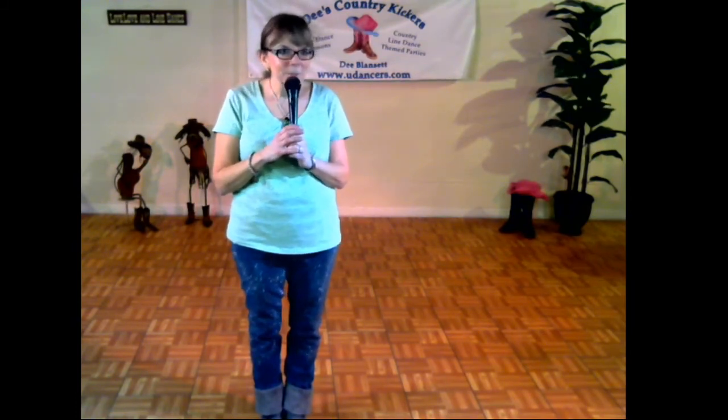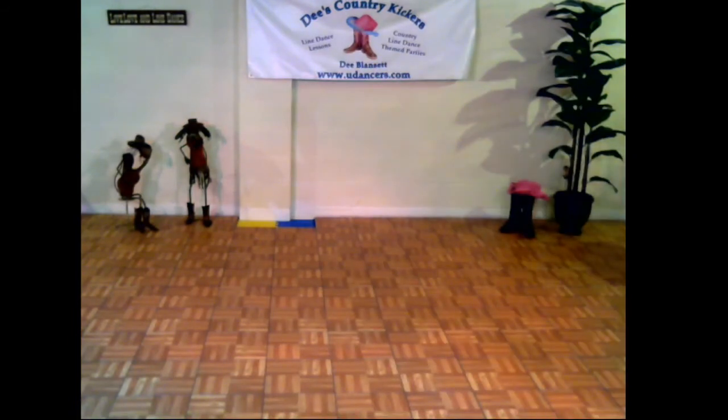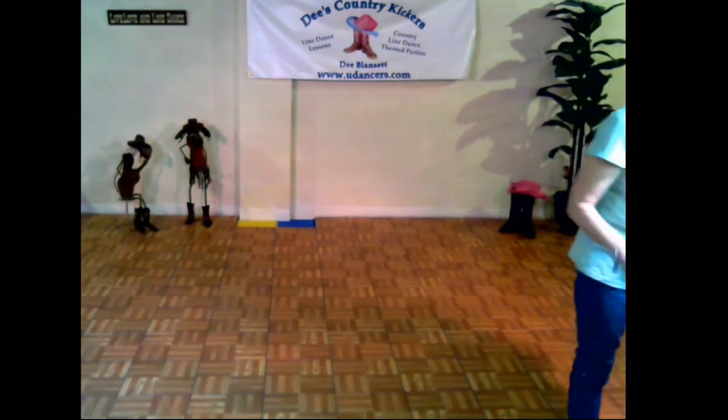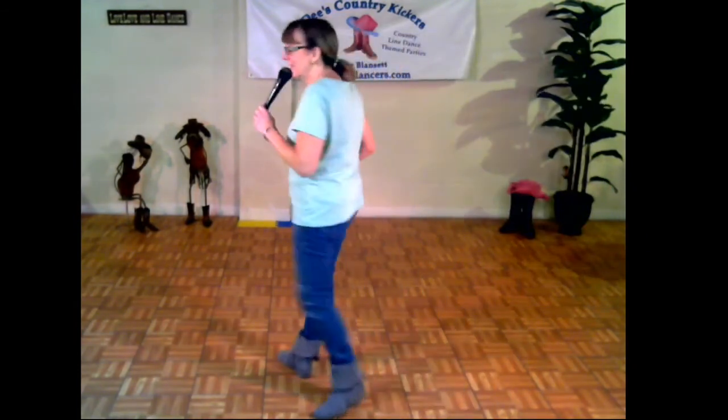We're going to put the music on — "Blood Sweat and Beer" — and go from there. Here you go, up to speed, the original song, full song.